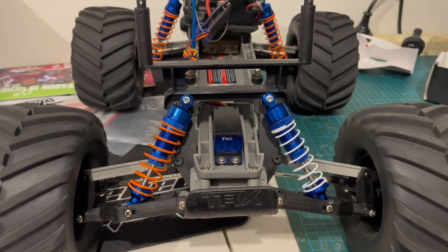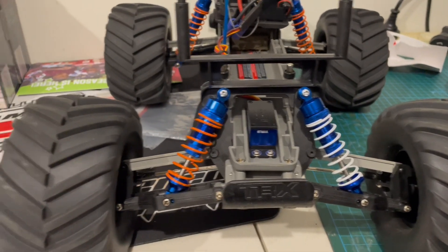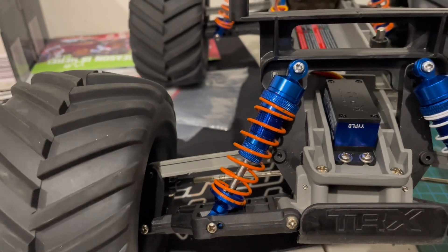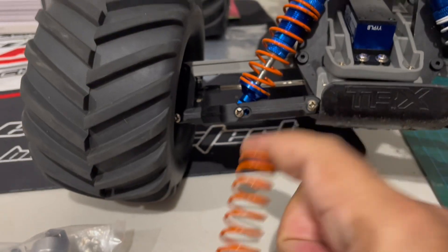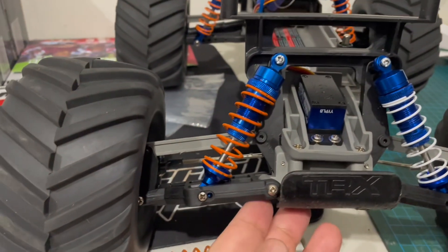Hey LCFM, welcome back to the channel. Today we're doing a shock upgrade for my Stampede. I bought this GPM clone style from AliExpress. It is a good shock, but the springs are just too hard, so I was giving it a test.